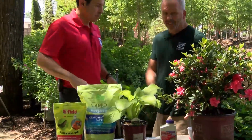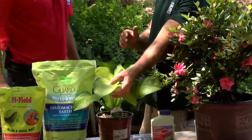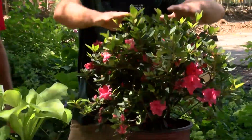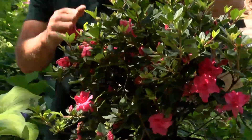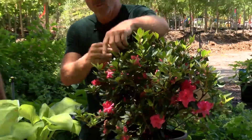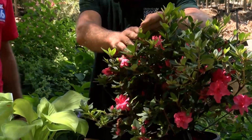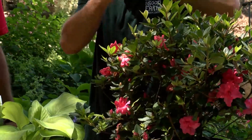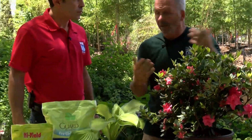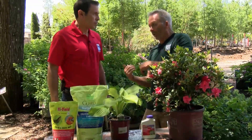Another insect that you don't see much until the effects show up — just like on the hosta — is lace bugs. I can't show you any on here because there aren't any on this azalea. But what you want to look for, really in July, is to go out and turn the leaf over. It's going to be an almost translucent little insect underneath there. What it does is suck all the chlorophyll — all the color — out of the plant, and then the plant starts to turn brown.